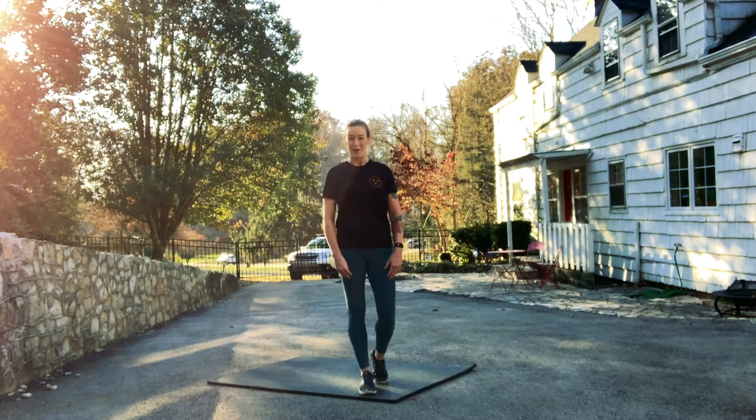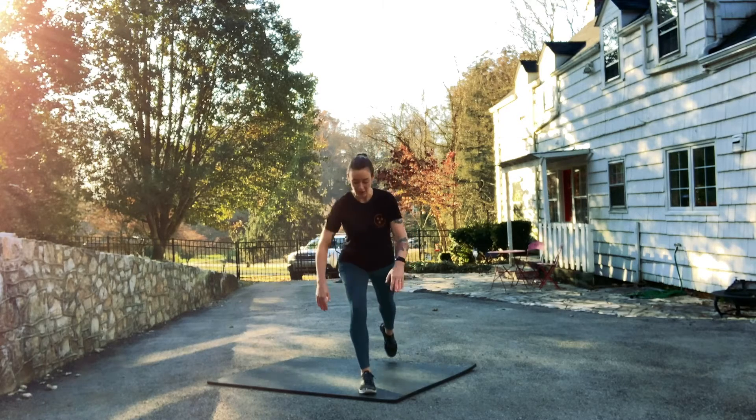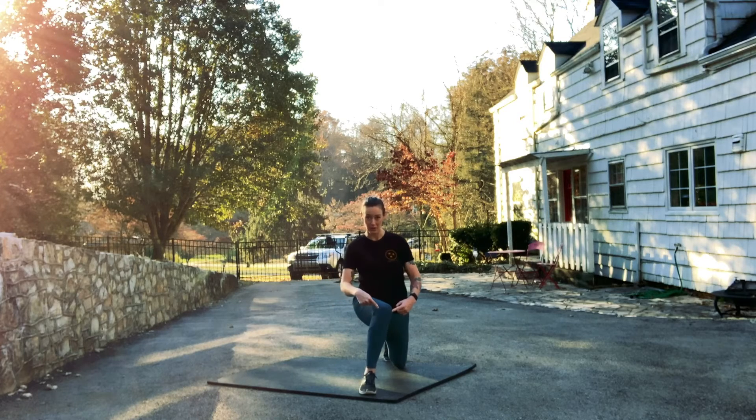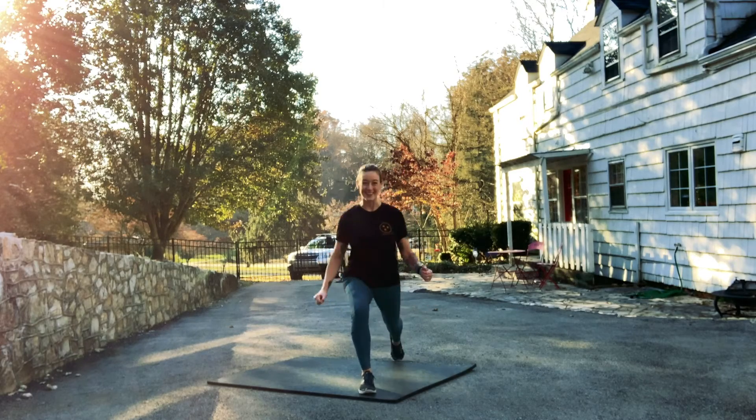One more thing to be aware of in our lunges is the side-to-side alignment of our front knee. We want to keep it directly over that front ankle, and that means side-to-side as well, so we don't want the knee caving in or out. We're bracing it directly over that front ankle.